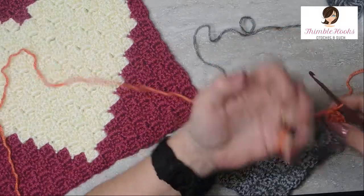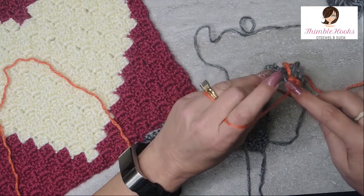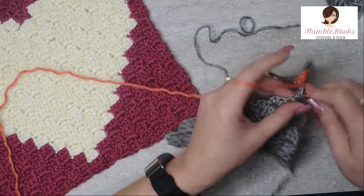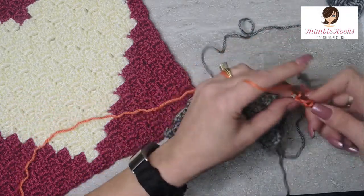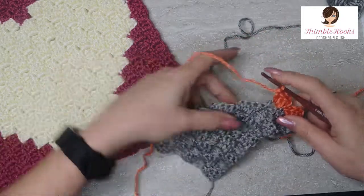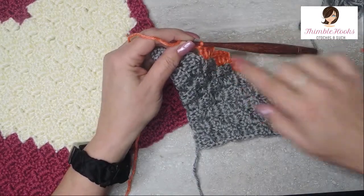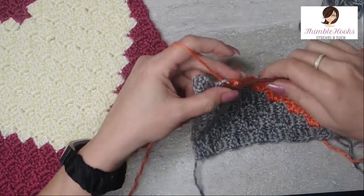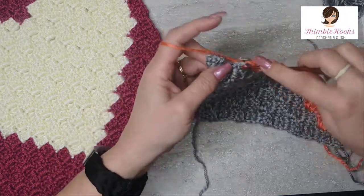So the rest of row 10: we had one gray, eight persimmon, and one more gray. Continue with the persimmon color using the slip stitch and chain two, then three double crochets in the chain two space. Let's do all eight of these — there's 1, 2, 3, 4, 5, 6, 7, and we needed 8, so one more persimmon. Slip stitch, chain two, and three double crochets in this square.